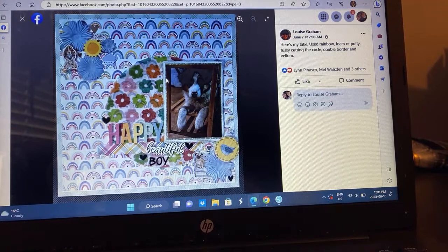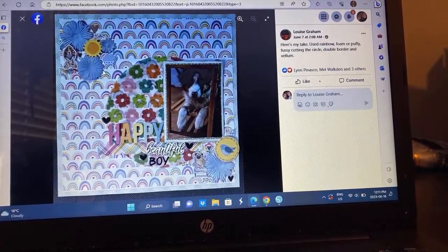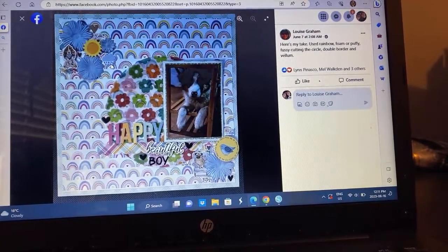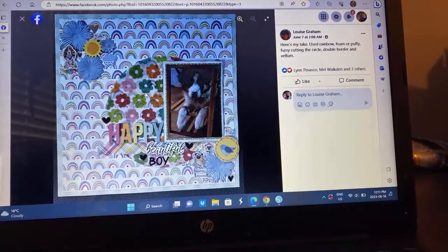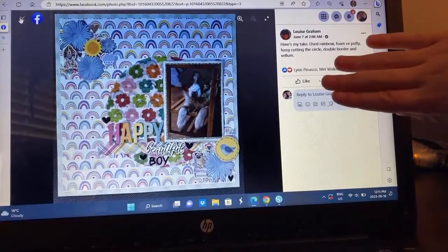Lois — I love this. Look at the puppy! I love the background paper. I love these flowers — those are the flowers we all got from Michaels in that little cup thing. She used vellum, rainbow foam, fussy cutting, double border, and vellum. It's pretty cool. I like how the circle is there, but it wasn't large and in charge — for this one with that photo, I feel like that worked really well.